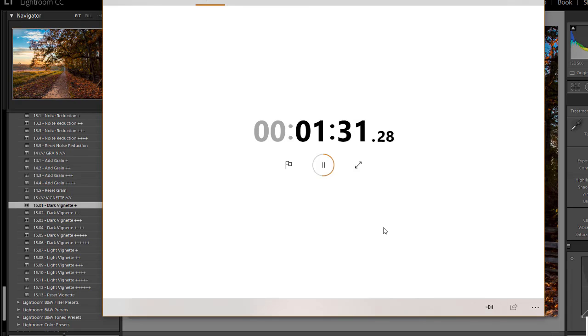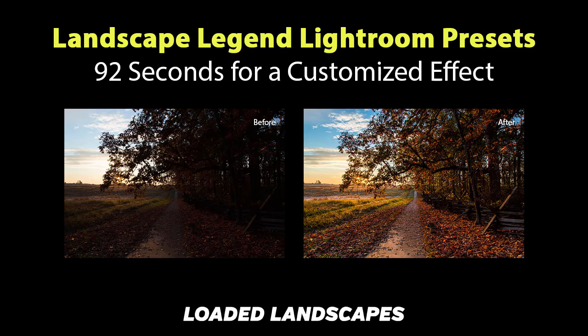And that's it. So in just over a minute and a half, I went from start to finish with this photo. That's pretty much the same process you can follow with any photo, just going through the workflow presets.